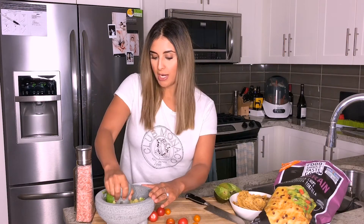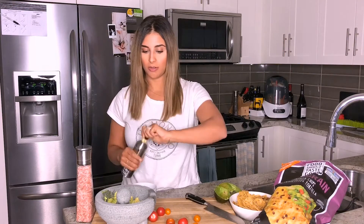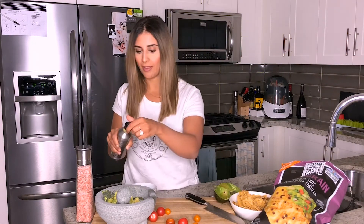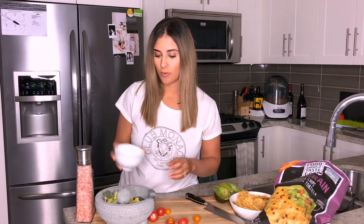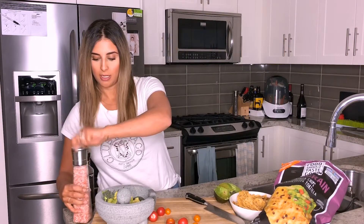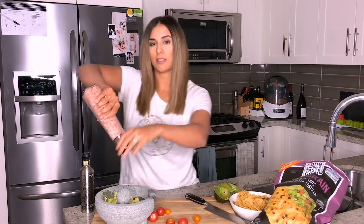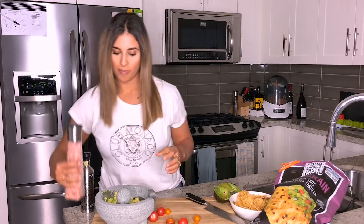So I just got back from Hawaii, as you guys know, and I had the most incredible time. But I will say that there's nothing better than laying by a beach and ordering some guacamole and chips.